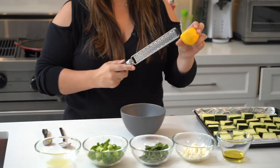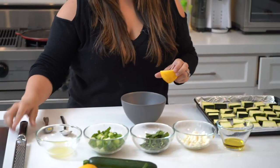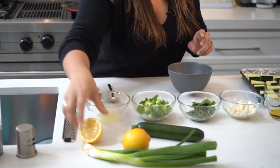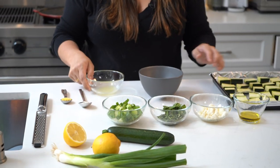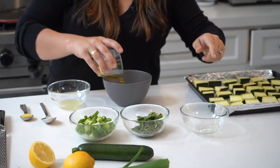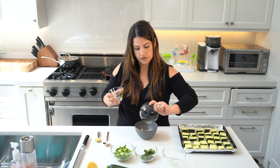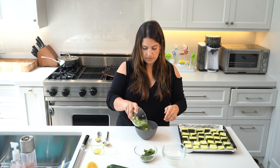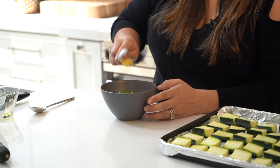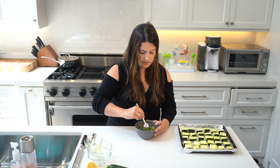So you get the lemon zest — very simple — with a little zester like this, and that's how you get your zest. You're going to need about a teaspoon of that. Then we have our lemon juice. All of this is going to get poured into this bowl — let's do that now. Cheese, oil, the juice, scallions, and the mint. Add your zest, it's all in there, and just give it a little mix.